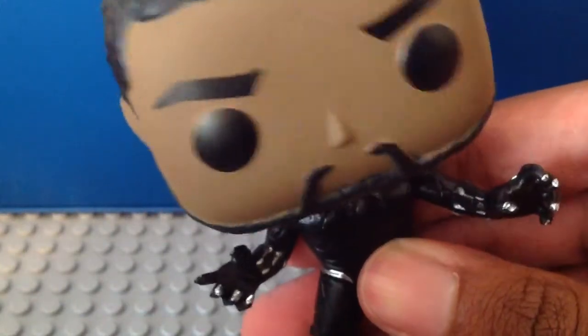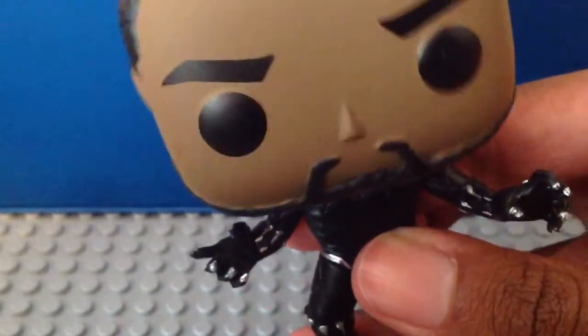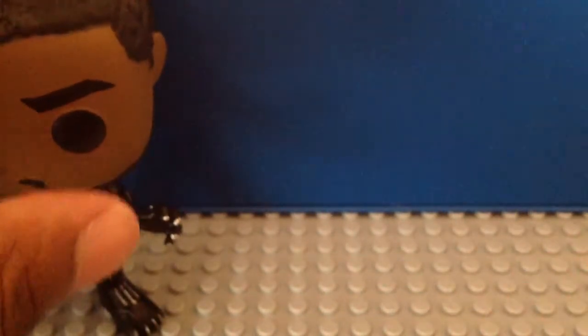These pops — their heads bobble too, and it looks pretty cool. That is it for Black Panther, my first one. Next up we got Shuri.